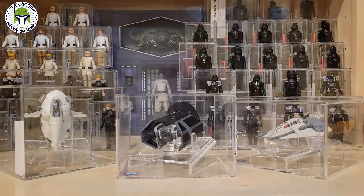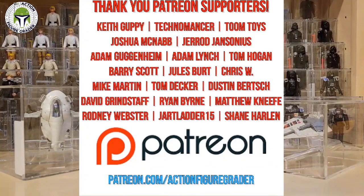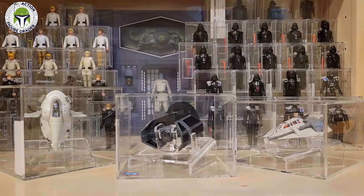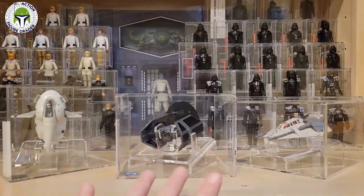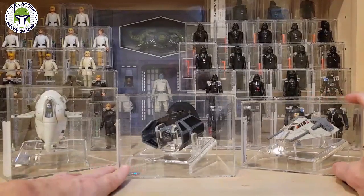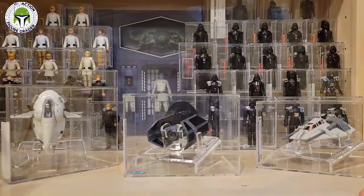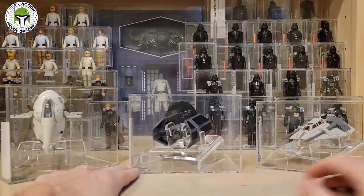What's up YouTube, it's the Action Figure Grader coming back to you with another video. I added another vintage Kenner Star Wars diecast item to my collection and wanted to pull out the other three already in my collection for those who may be new to the channel. What's unique about these is they're all loose graded by Collector Archive Services.